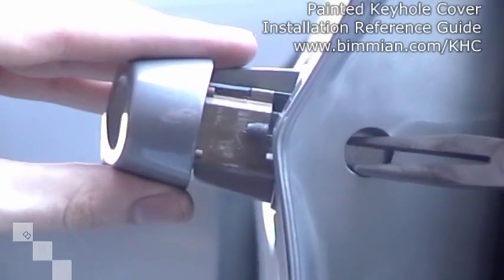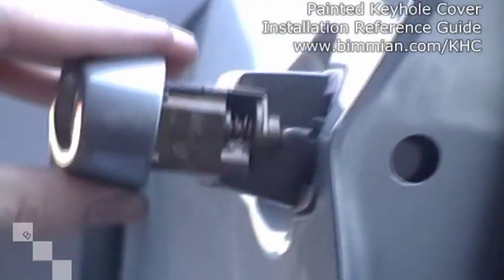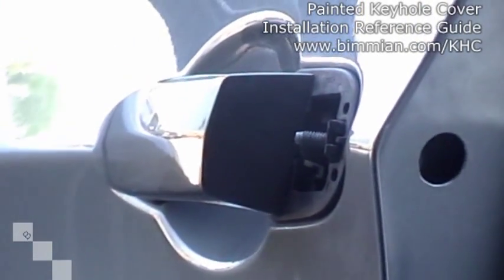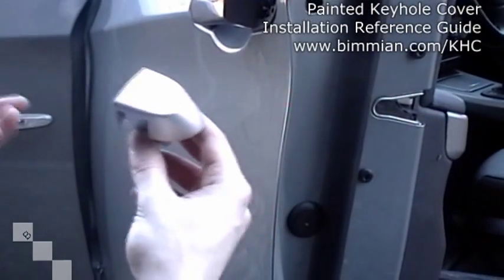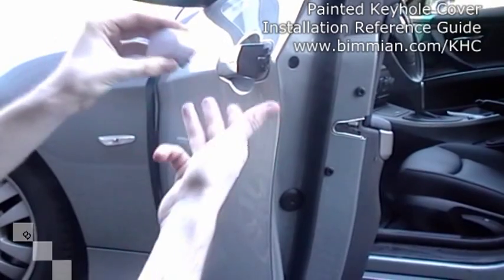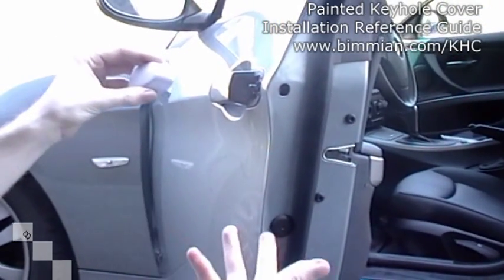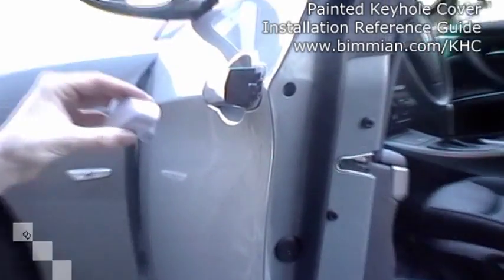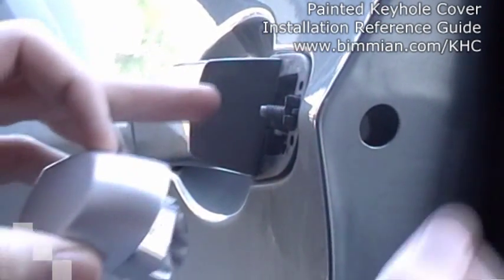Once you actually remove the keyhole cover, you'll see why you want to pull it out just a slight bit — and keep in mind this is only for the E92. So you just remove your existing keyhole cover and get your Bimian.com painted keyhole cover. The next step would be to remove the puddle lights from your OEM keyhole cover and install it into your Bimian.com painted keyhole cover. This particular vehicle does not have puddle lights, so we don't have to worry about that. If your car doesn't have them, it's no problem — the keyhole cover is still identical.